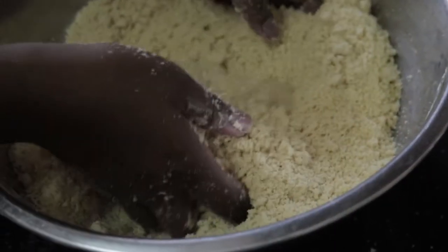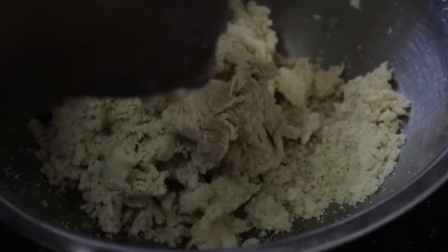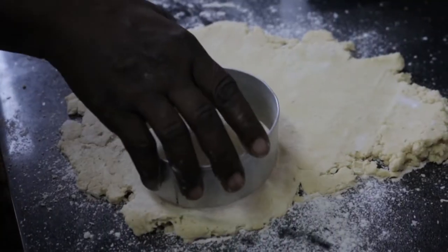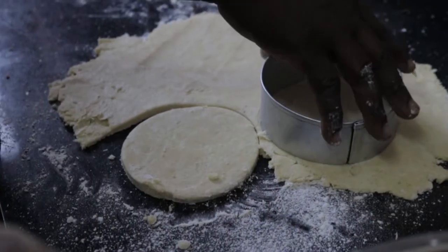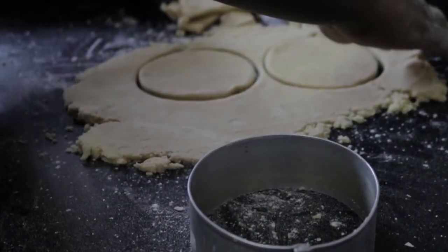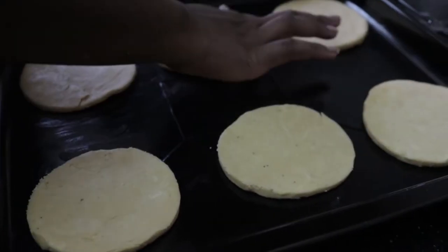Mix in cold water — make sure the water is very, very cold, about three tablespoons. If you're worried about how it looks, don't worry and don't add more water. Divide your dough into four, take one piece and put it onto a well-floured surface, use a rolling pin to roll it out. At home we used a burger cutter to cut it out — roll, cut, roll, cut until you finish all the dough.